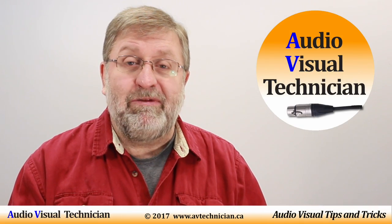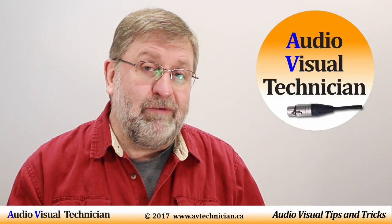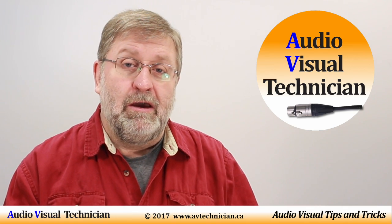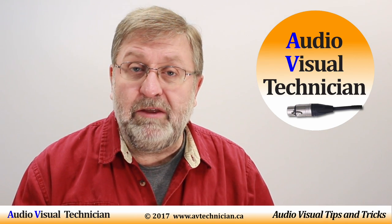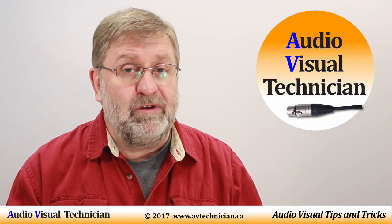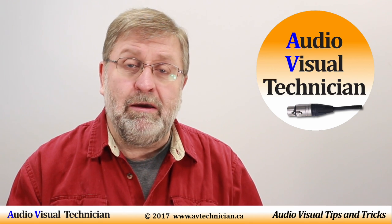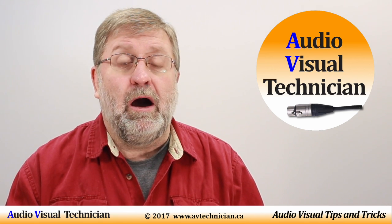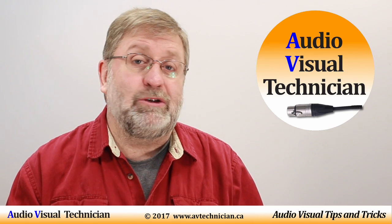Hi, Paul Donovan here from AVtechnician.ca, your channel for tips and tricks for AV technicians. Today I'm going to talk about splitting the audio jack on most of the modern laptops on the market today, or even if you're planning to use your smartphone jack and wanting to split that as well.